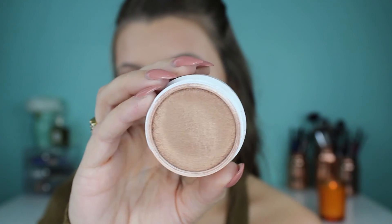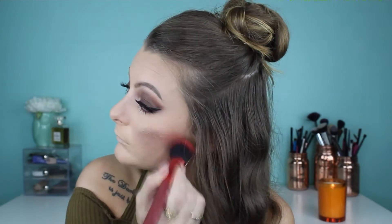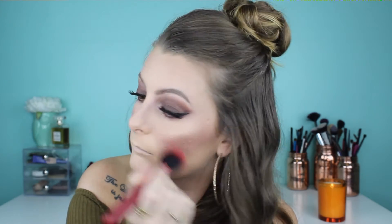For highlight I'm using the ColourPop x Crew cheek collab in the shade Glow Up. I love it — it's so gold and bronzy and beautiful. I'm putting it on my cheekbones, my nose, everywhere.